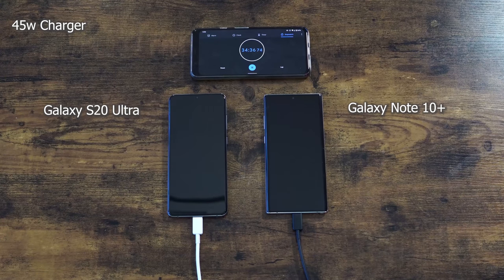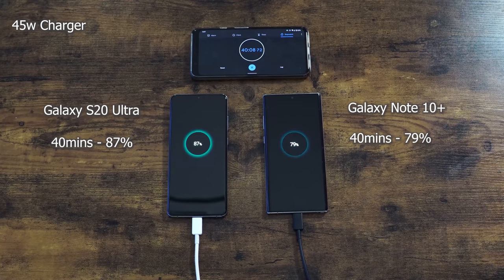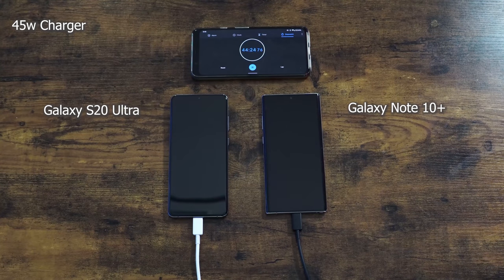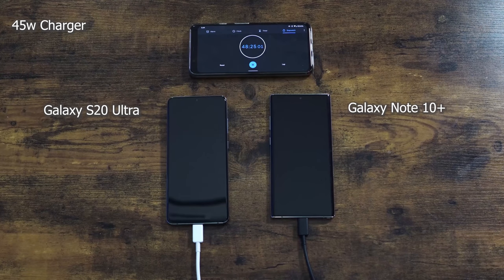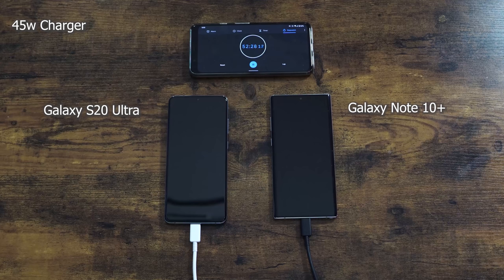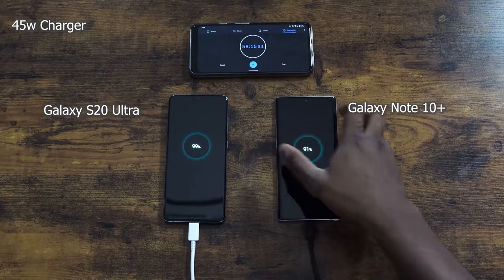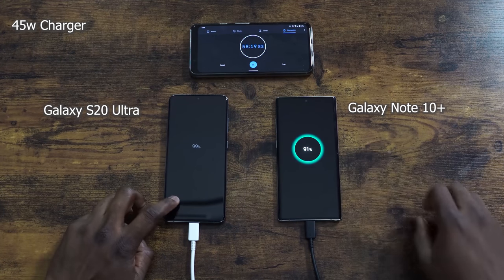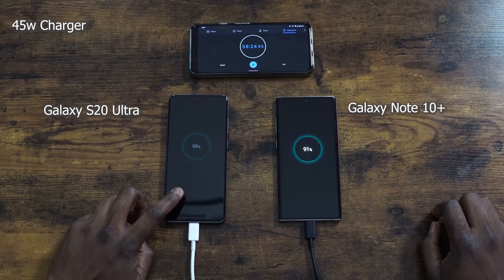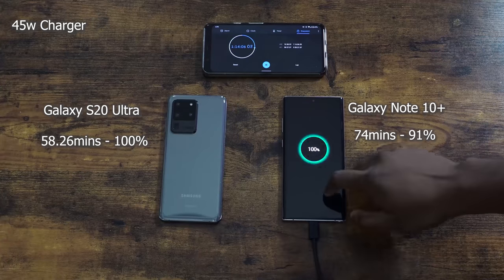At the 40 minute mark, the Note 10 Plus is at 79% and the Ultra is at 87%, confirming the Ultra has a faster charging time built into the device. At 50 minutes, the Note 10 Plus is at 87% and the Ultra is at 95% — almost there. At 58 minutes, the Ultra hits 99%, and it completes at 58 minutes and 26 seconds, reaching 100%. The Galaxy Note 10 Plus finishes at an hour and 14 minutes.